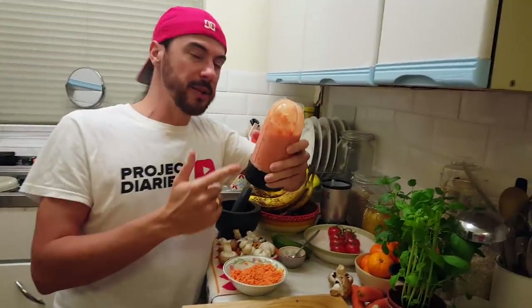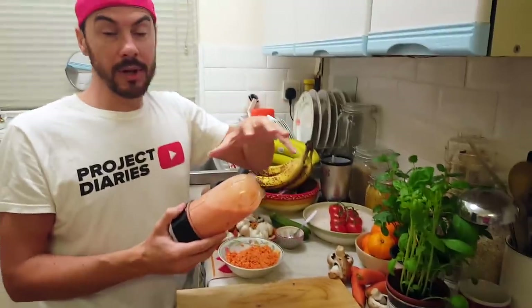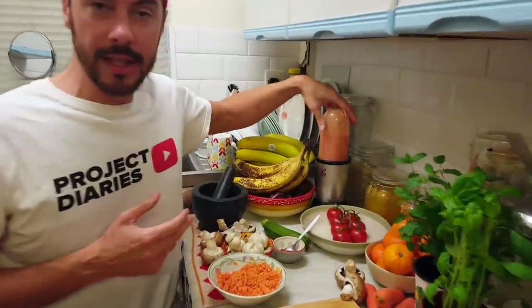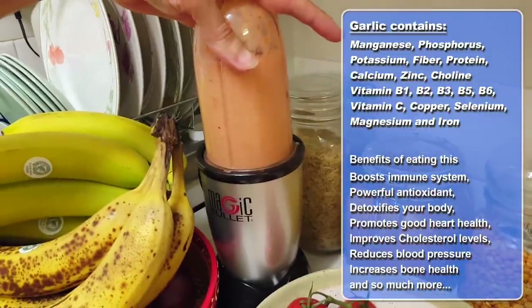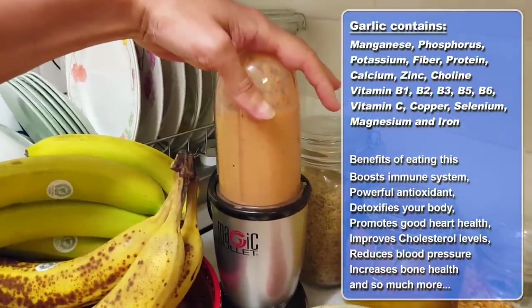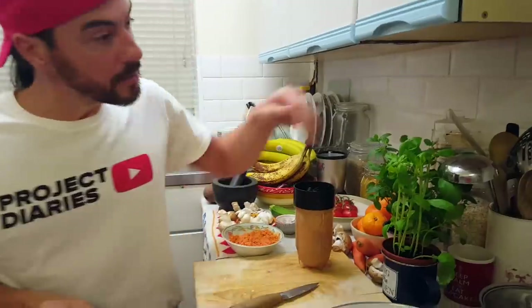I'm going to season it later. I'm also avoiding salt, so you can use a sodium replacement by putting celery or something similar in. I haven't got any in the cupboard at the minute because I'm struggling to get decent supplies. Garlic really boosts your immune system — it's packed full of antioxidants, it detoxifies the body, promotes good heart health, improves cholesterol levels, reduces blood pressure, and increases your bone health.